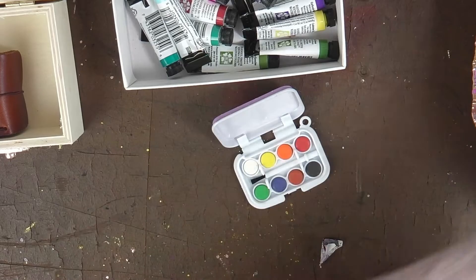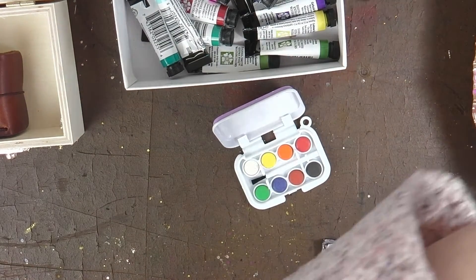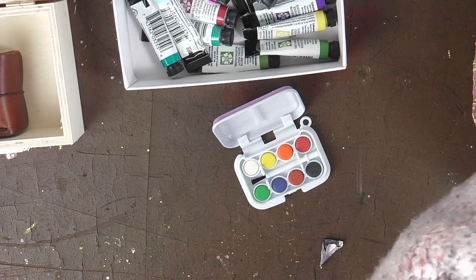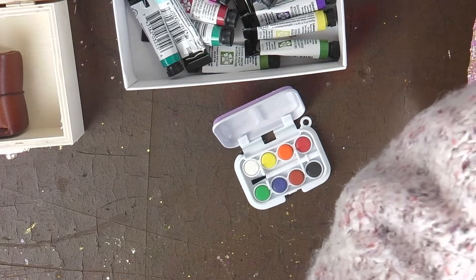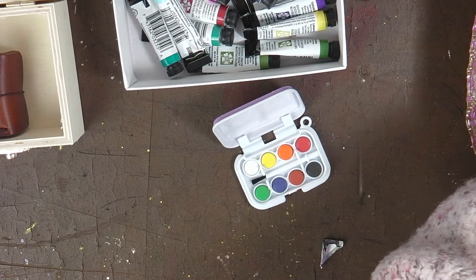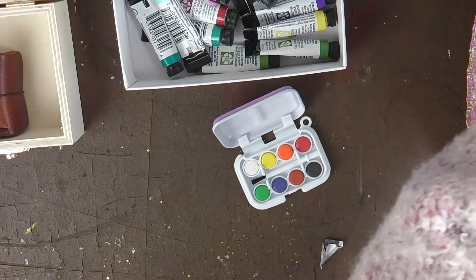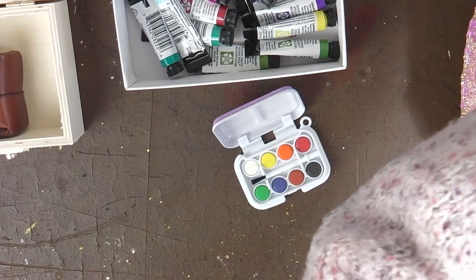I cannot wait to show you this — it is so so cute! I have my tubes of Daniel Smith watercolors, and look at this: it's a tiny tiny watercolor tin. It is so cute. What I want to do is take out the chalk paints that are currently in it.